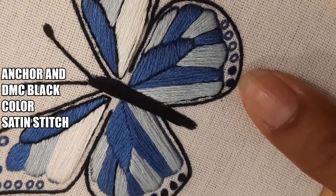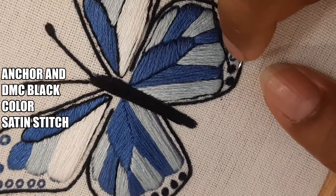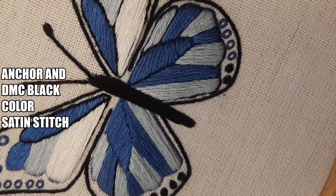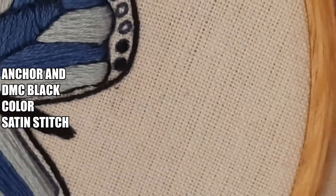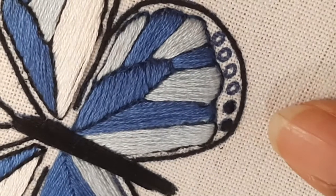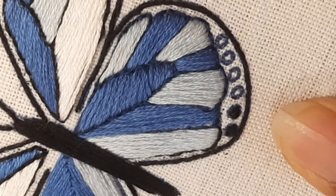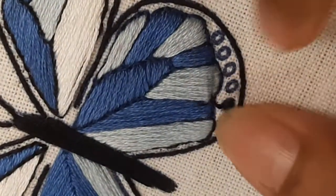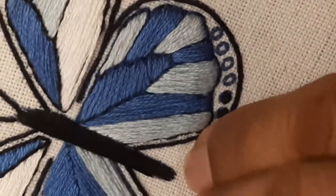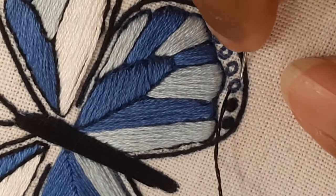In the beginning of the video I gave you a material list. The fabric I have used is 100% cotton casement fabric. For needles, choose carefully — either a number seven or number nine crewel needle (C-R-E-W-E-L), which is most commonly advisable for embroidery. Do not use regular sewing needles — go to a craft store or online and buy embroidery needles.